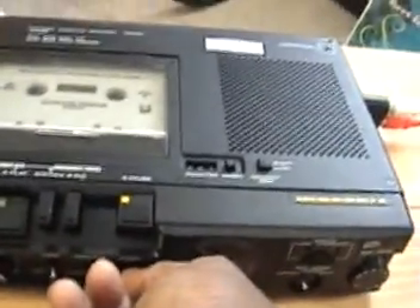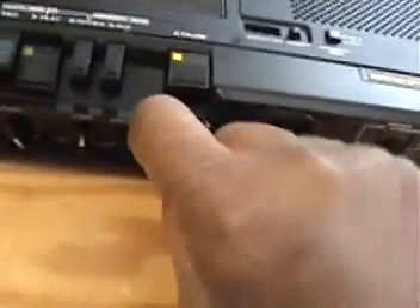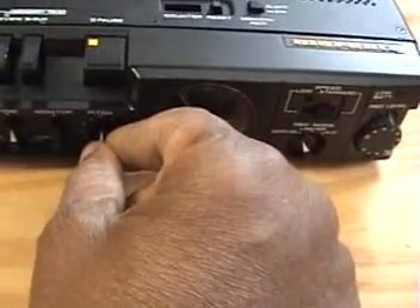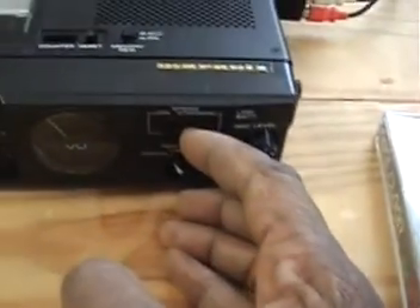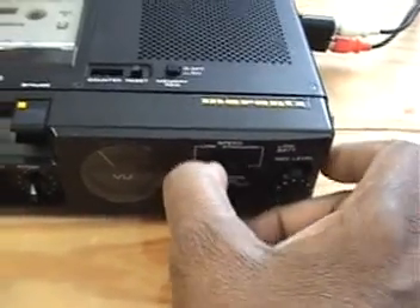It has this pitch thing — see? At least the pitch thing works. Then there is this low speed, then there is the standard.